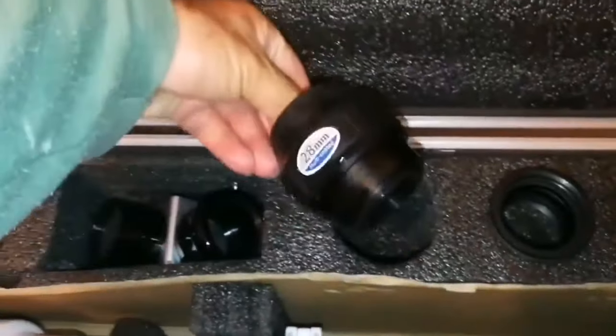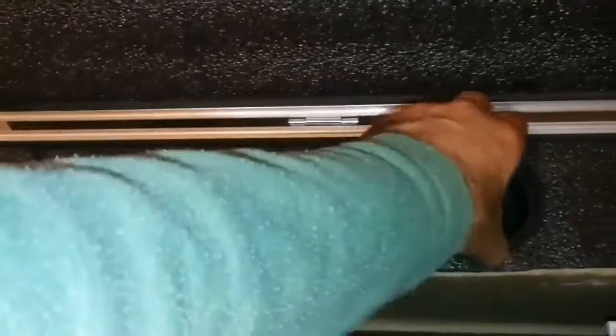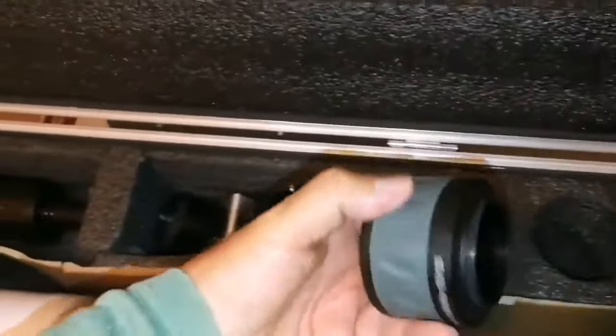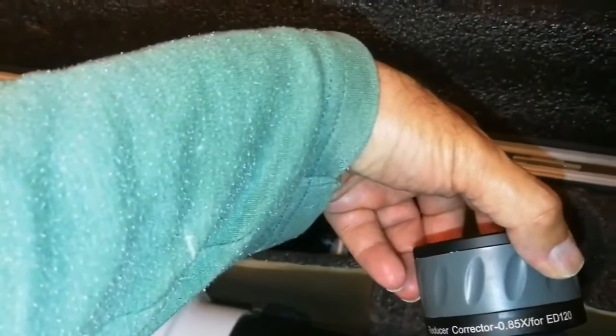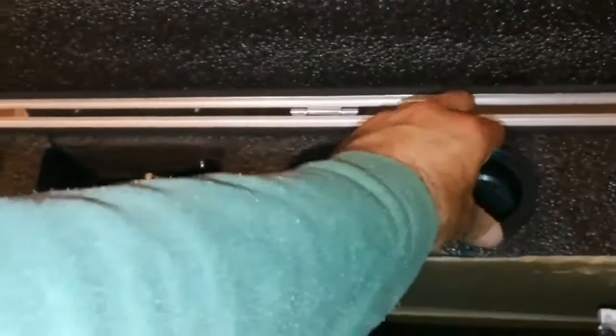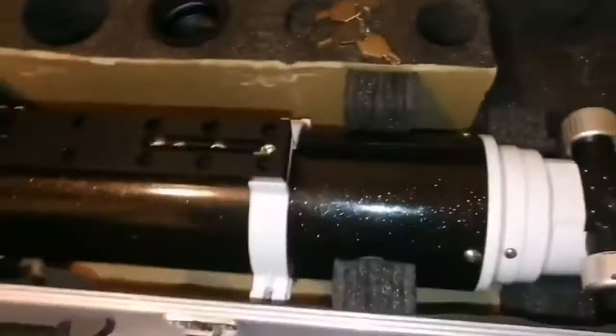One 28mm eyepiece — the bottom part of it is missing, I have to get that. What is this? A reducer corrector — E4 ED 120, that's the Skywatcher one, 200 pounds. Nice. And four keys. The main part is this telescope itself.